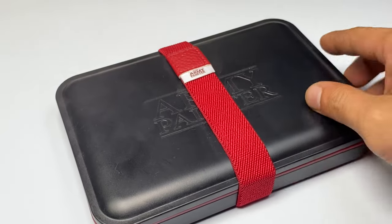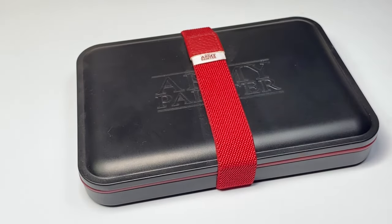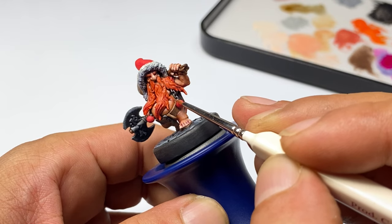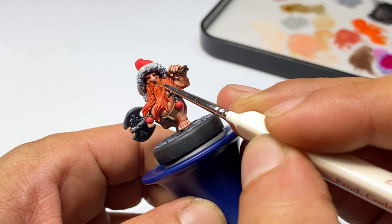Wet palette. You don't really need a wet palette but it helps a lot because it keeps the paints moist as you paint the miniature and the paints will remain workable longer. You could DIY your wet palette — get materials from the grocery store — or you could get a proper wet palette. I use primarily Army Painter wet palettes and Redgrass wet palettes. A wet palette simply makes miniature painting easier.